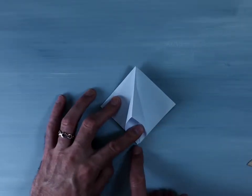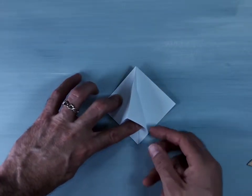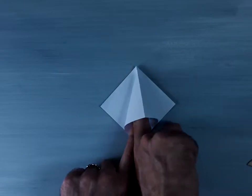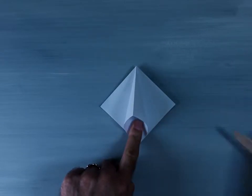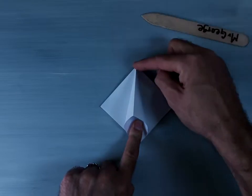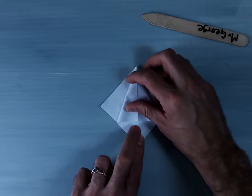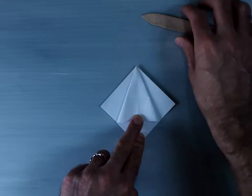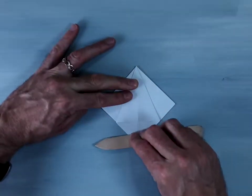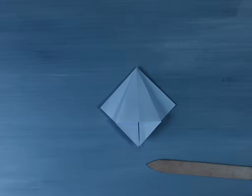Ensure that right down here where those two creases meet, you keep the center line right along the center. Hold that with your finger. Then, if you can, use your finger or your bone folder to separate these two flaps of paper. You want this top crease to line right up with that center crease, like this. You're going to take this squash fold and use your bone folder to crease it, and your squash fold should look something like that.